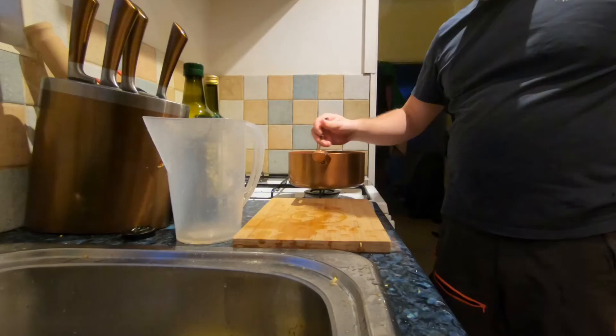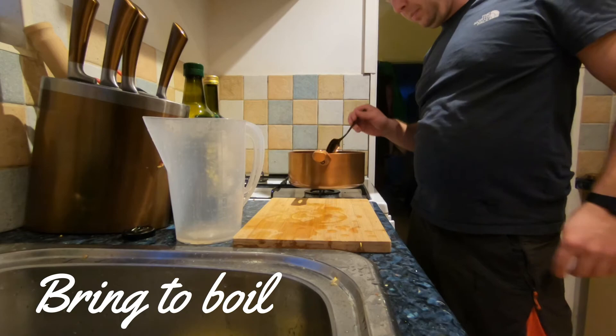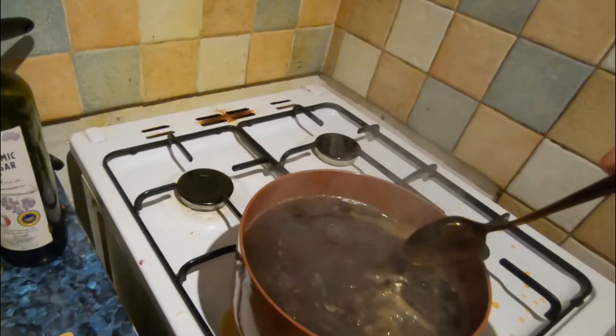Now I'm going to bring this back to the boil. So now it's simmering — I'm going to simmer it for about 40 minutes or until it's thick enough.